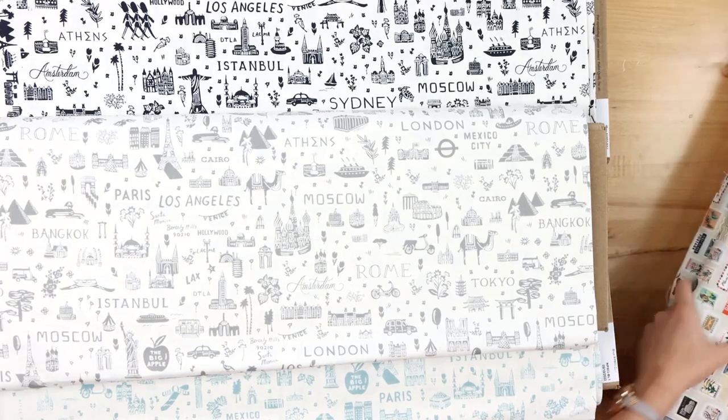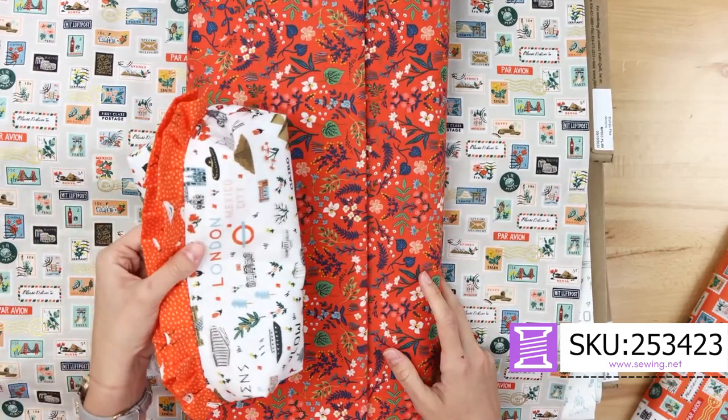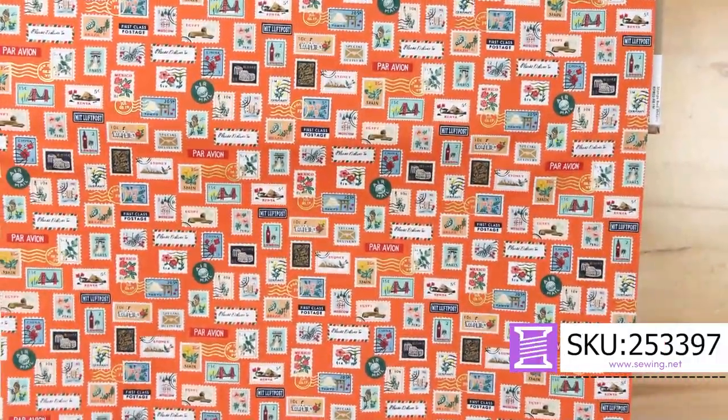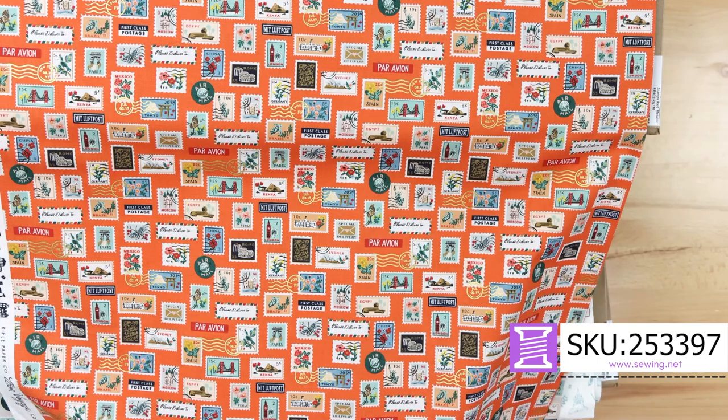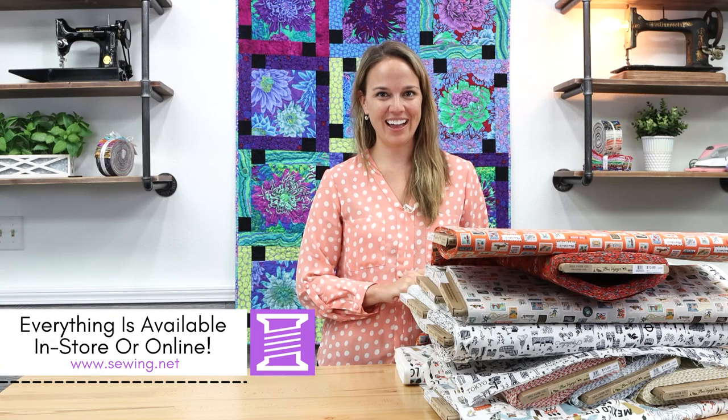I have three more to show you. The stamps come on a variety of different backgrounds, and this floral would go great with them as well. And lastly, another stamp on a hyacinth orange background. That is everything new in Bon Voyage — I hope I've inspired you to create for your next trip. Everything is available in-store or online at Sewing.net. Thank you so much for watching.